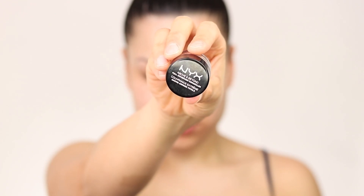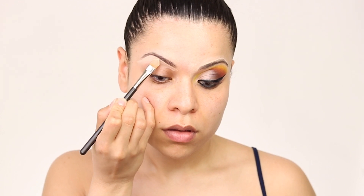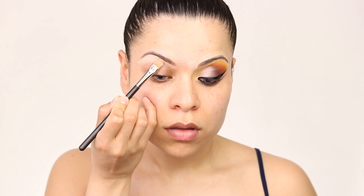Jumping into the tutorial, today we're gonna start with my eyes first and I'm gonna start applying the NYX concealer under my eyebrows just to highlight them and define them a little bit more.